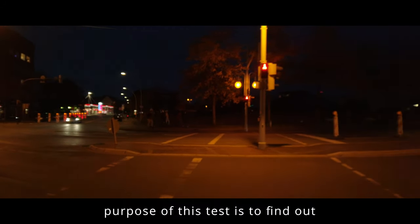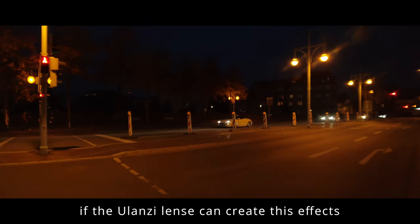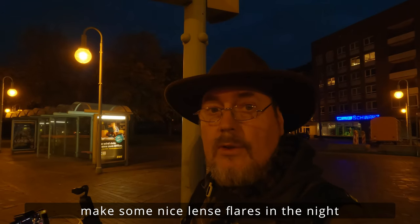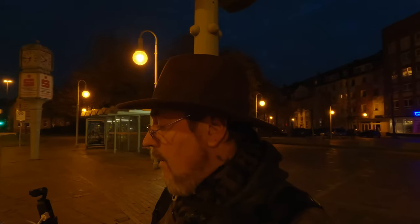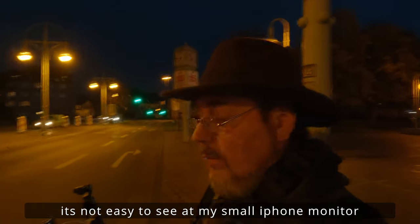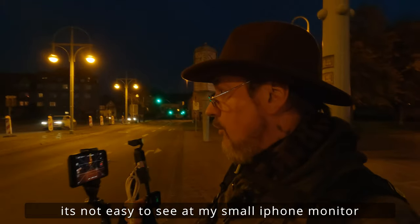Das Wichtigste ist halt bei diesem Test herauszufinden, ob diese Linse – die Ulanzi-Linse – einige schöne Lensflares in der Nacht fabrizieren kann. Das ist wieder etwas schwierig, auf dem kleinen Monitor des iPhones, das ich hier als Kontrollmonitor benutze, zu beurteilen.